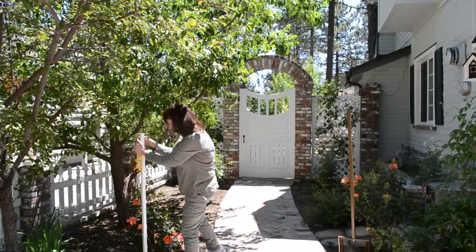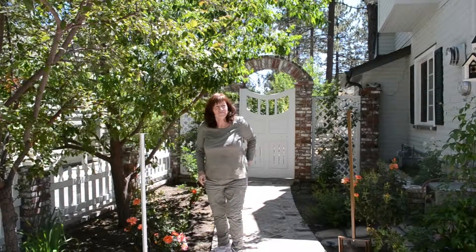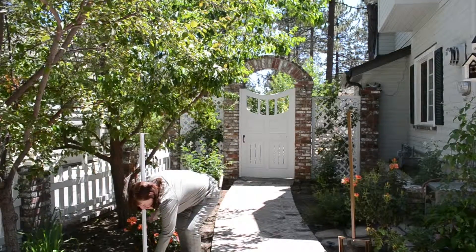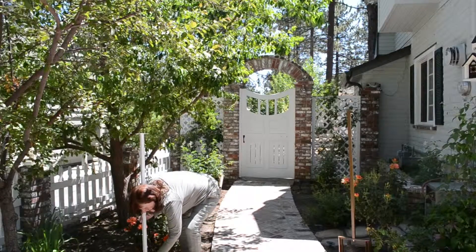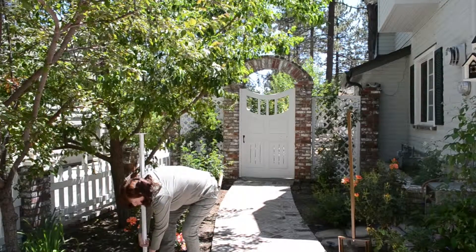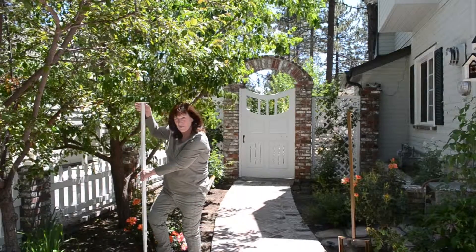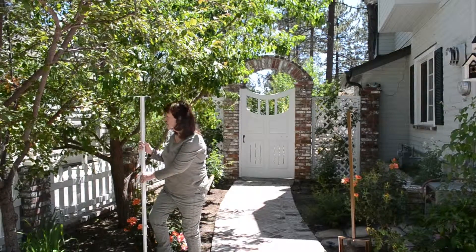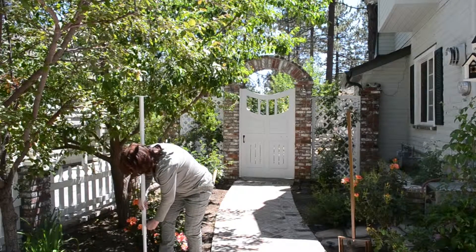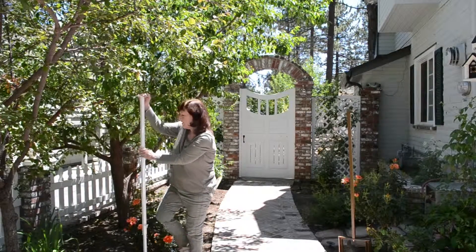Oh, I'm happy with that. Now I need to adjust the height. It's very simple — you just turn the thumb screw a few turns to loosen it up, and then you pull it to the height of the bird. Our birds usually like the birdhouse to be about five to six feet off the ground, so I'm going to place it there. Then all you do is tighten the screw, and it's ready for you to attach your birdhouse.